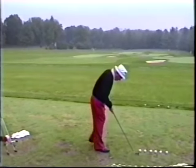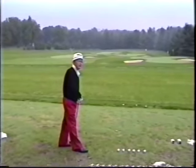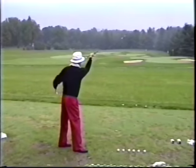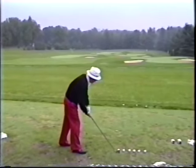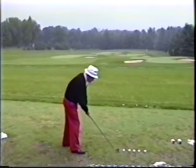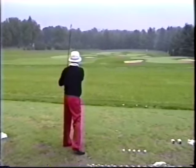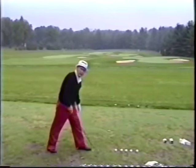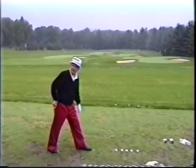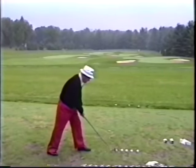If you open your stance — that's when you draw your left foot back from your line of flight — they say you should slice, it should go this way. If you open it enough, even slightly open, you can never hook the ball from this stance. And if you close the stance, now that's going to hook it, not slice it — never slice it from this stance.